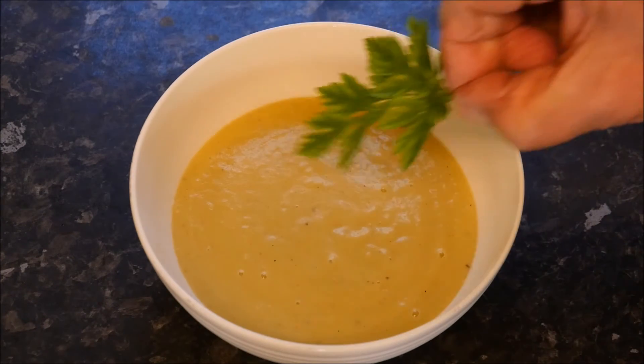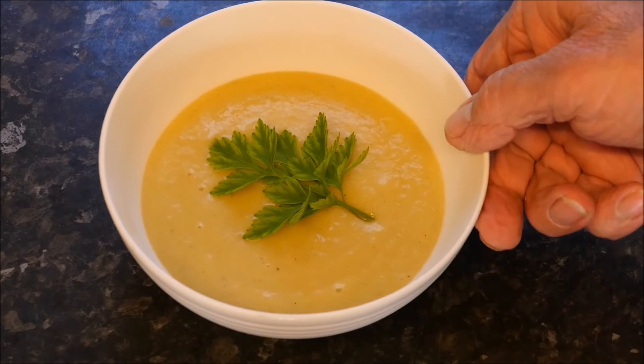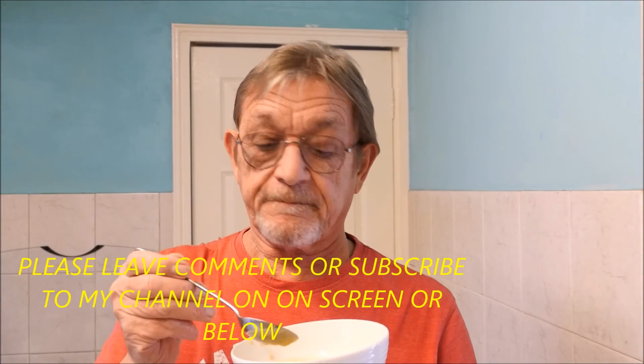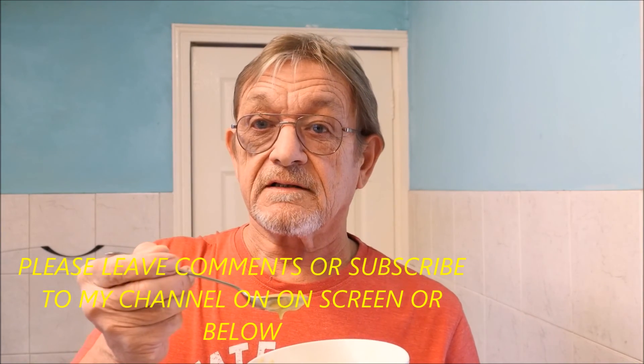And to finish it off, a sprig of parsley. Doesn't that look good? There we go folks, all finished. Let's give it a try — first thing to do is get rid of that parsley, I don't like it. After all, that's only to look at. Very good, very nourishing, easy to do, easy to make. Just follow my simple recipe and enjoy.